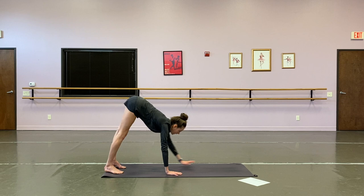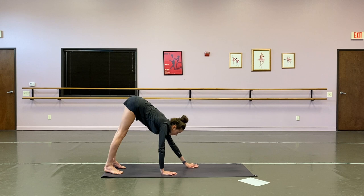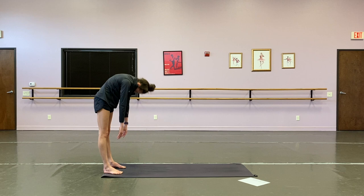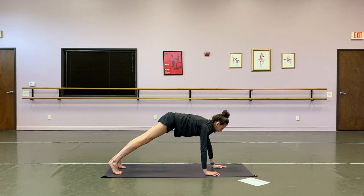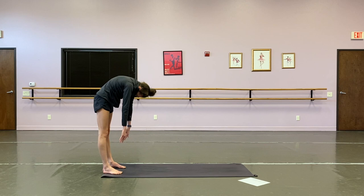Start sitting nice and tall. You have an inchworm to a shoulder tap, six times. Walk it out, find your high plank, shoulder tap, shoulder tap, and walk it up. We've got five more — warming up the core, warming up the hamstring. Keep your hips still, and then walk it up. Really rolling through, warm up the spine. Six rounds total.